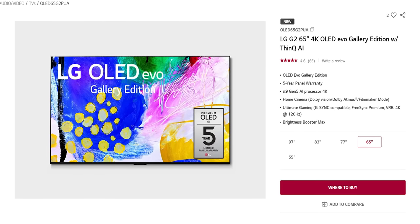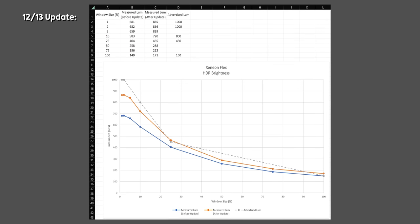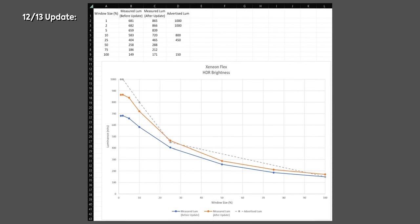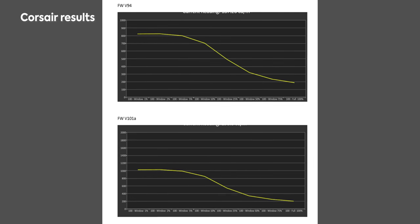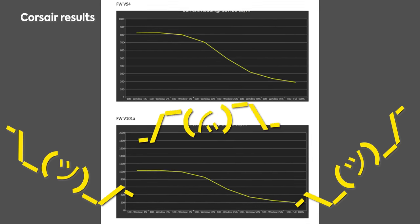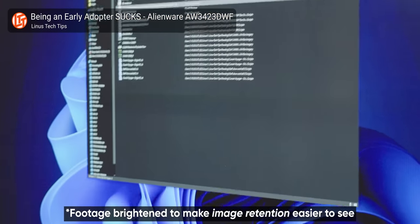A later firmware update did improve our results, netting roughly 200 extra nits of peak brightness, but it still fell short. It's weird because their testing results are seeing 1,000 nits, so it could be a calibration issue or it could be down to the panel lottery. It's not a huge problem for performance — nothing would prevent Corsair from pushing the Xenion Flex to that rated 1,000 nits even if it doesn't have an EX panel. But if it's using the older panel type, which is less efficient, that could affect the longevity of the pixels, which is a major concern for any OLED-type display.